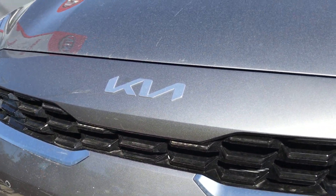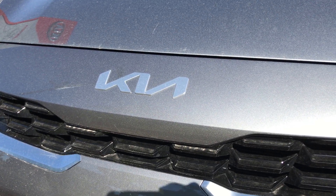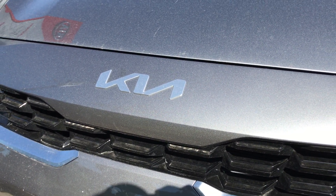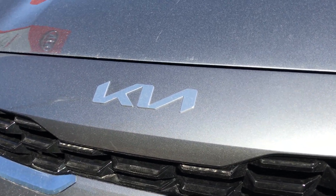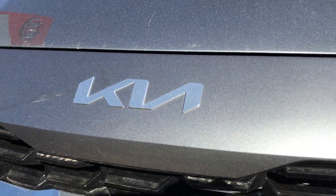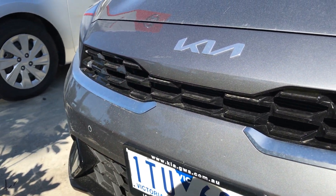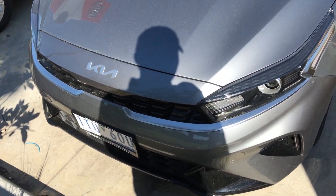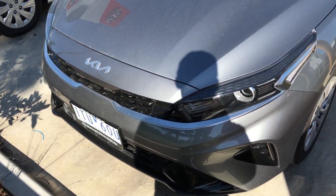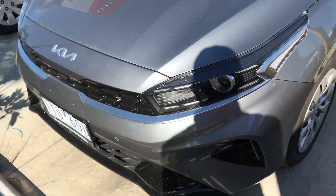Also of note is the new Kia logo that they're starting to roll out on their new cars, to represent a new era for Kia. Overall, very good looking front end. I reckon it's much sleeker and much fresher compared to the outgoing one.